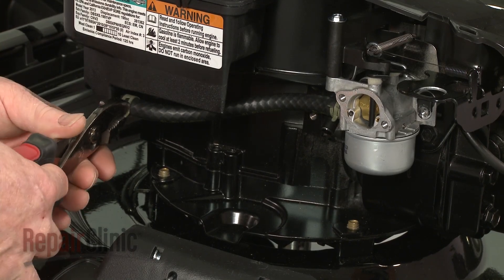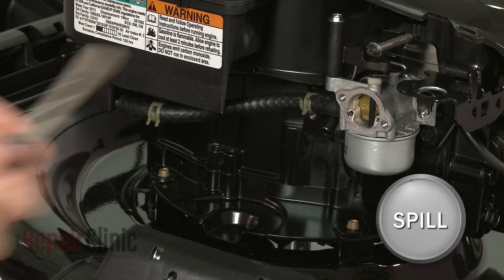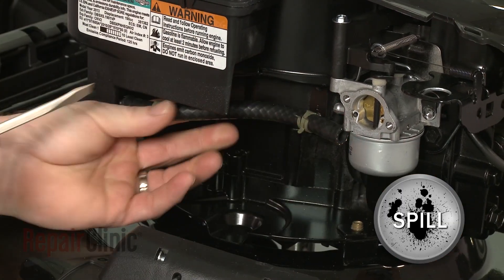Use pliers to release the retaining clamps securing the old fuel line to the tank and the carburetor. Pull the fuel line off. Be prepared for some fuel to spill.